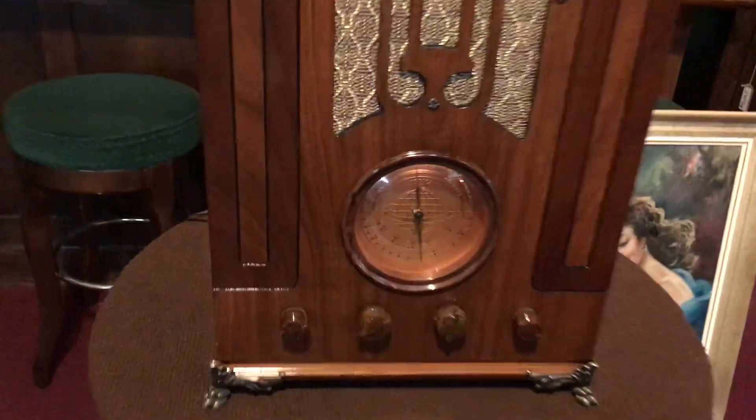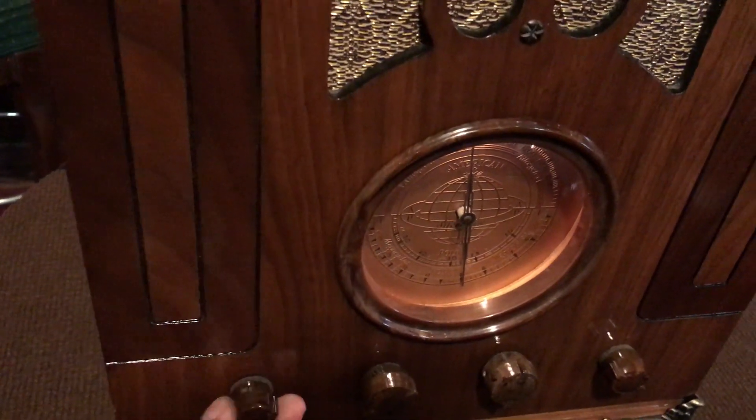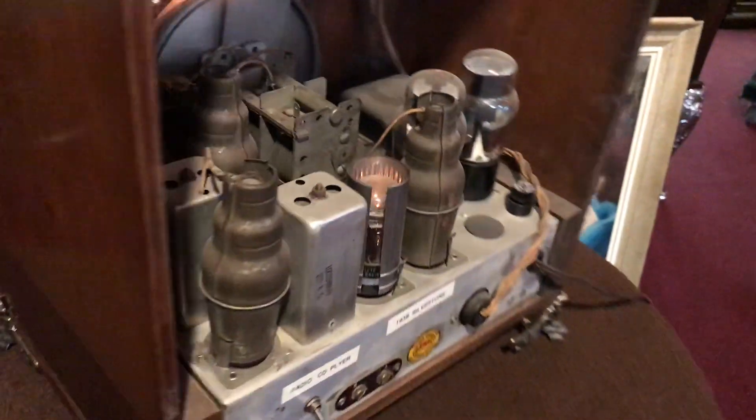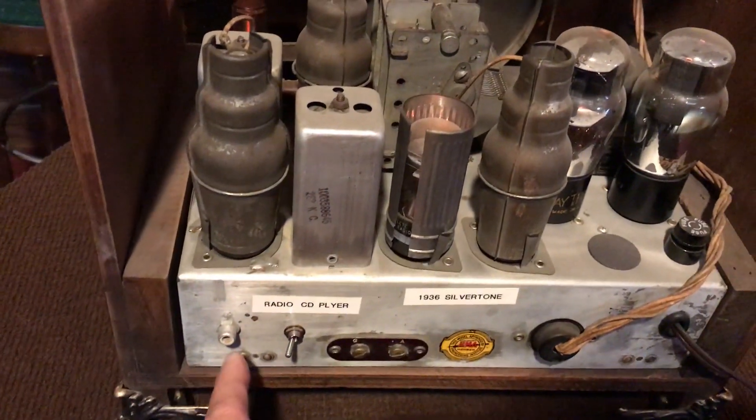Everything's working on the radio. If you look over here, I'll turn it up — they gain like nobody else did. You can hear that the radio is working correctly, all the tubes are lit up, working fine.